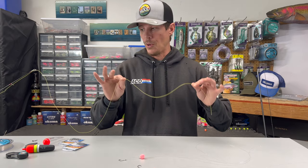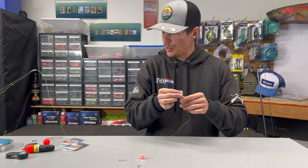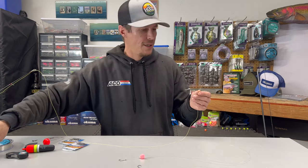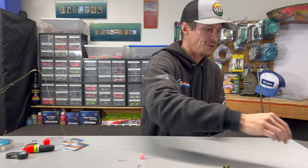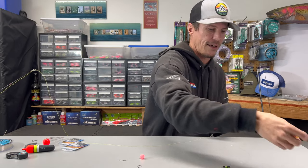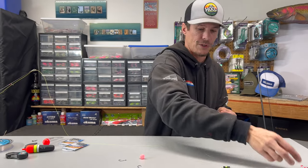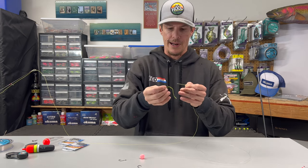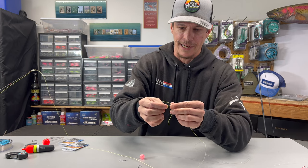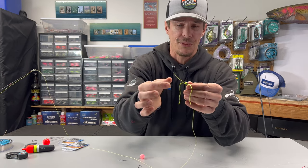Starting out with our line coming off of our rod here, the first thing we're going to need to do is put on one of our bobber stops. Whether you want to use one of these typical little bobber stops or the stops that come with your packages of bobbers, whatever is going to get the job done. So we're just going to use what is out here ready to go right now. What you're going to want to do is take your tag end and feed it through that little straw piece right there.